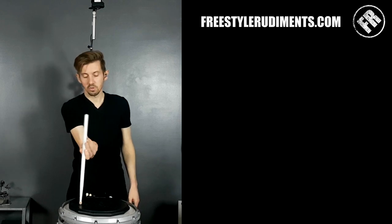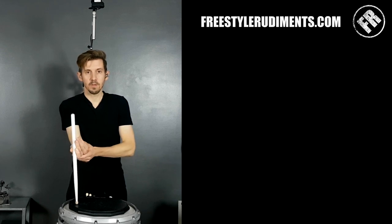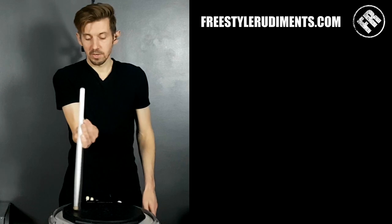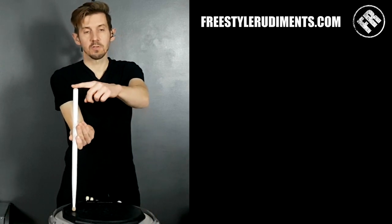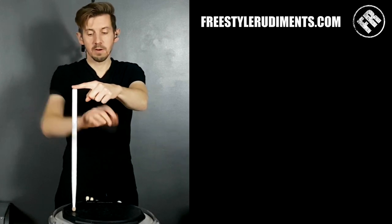I don't want it leaning this way or that way — I want it nice and straight. For some guys with big arm muscles you might have to reach a bit further out. I'm aiming for the middle of the drum, but the middle is a bit too far for me to reach, so I'm going to the right side. I'll put my finger on top of the stick and just turn around and grab it, spinning around quickly.